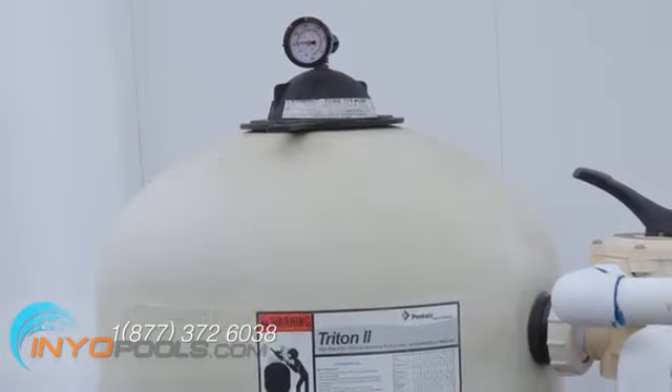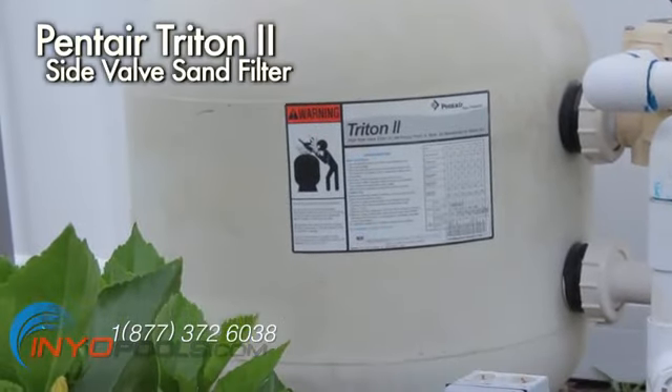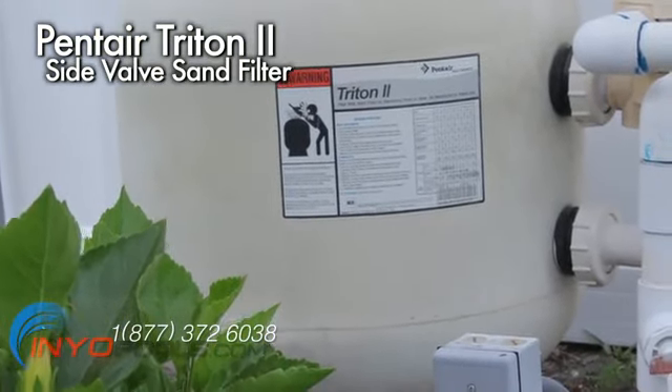This guide shows you the steps required to replace the sand in a sand filter. The example we are using is the Pentair Triton II side valve sand filter.